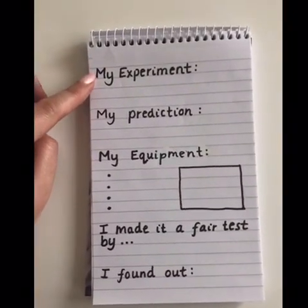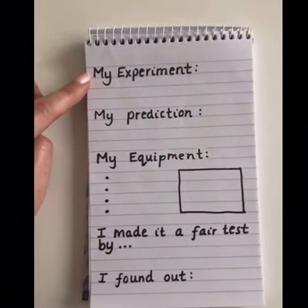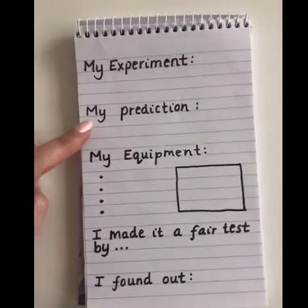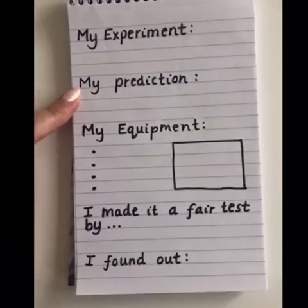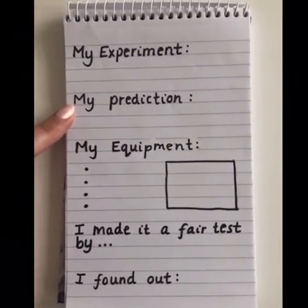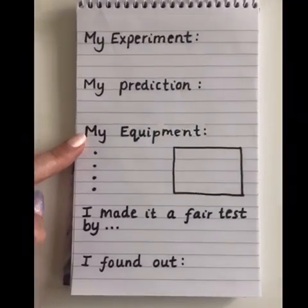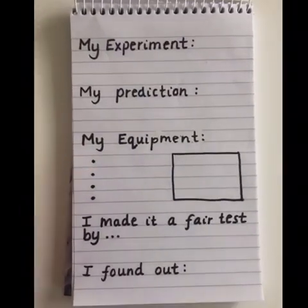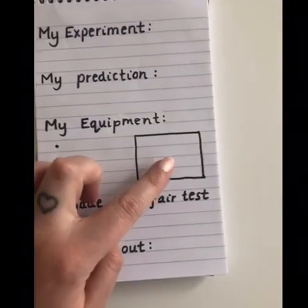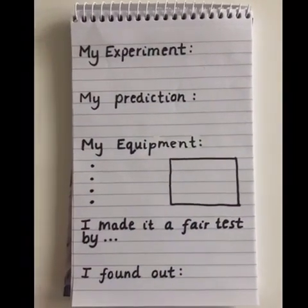My experiment - what we are doing - is testing which material protects eggs the most. Then we've got my prediction, which is what you think is going to happen before you do it. Then you've got my equipment. You can do a bullet point list writing down the equipment that you need, or you could draw and label the different things in a box.